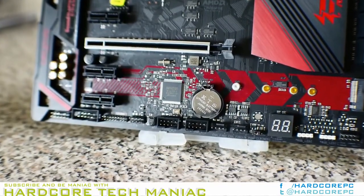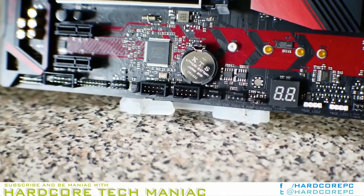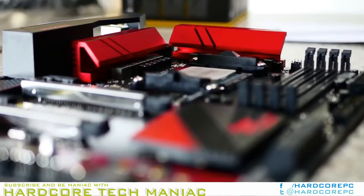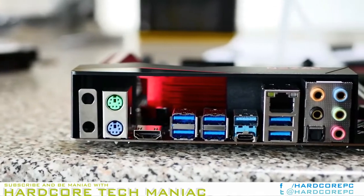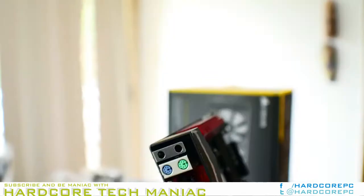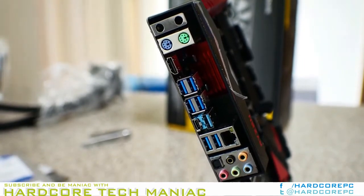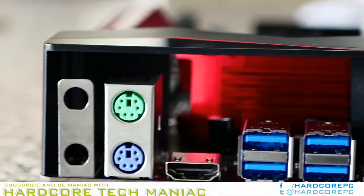We would have preferred an x4 connection for the M2_2 slot at the cost of losing some USB ports or some of the x1 slots. The remainder of the board layout is straightforward, giving immediate and easy access to the USB 3.1 headers, 24-pin ATX connector, and single-ended memory DIMM slots towards the front of the chassis. Two 4-pin fan headers next to the voltage regulator heat spreaders give access to optional CPU fans and water pumps.